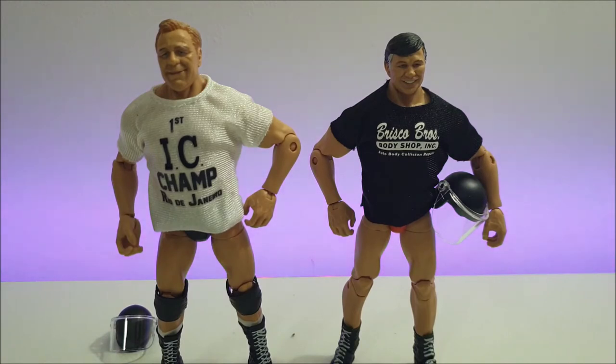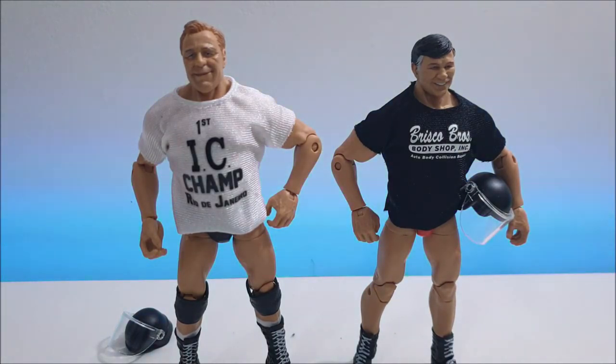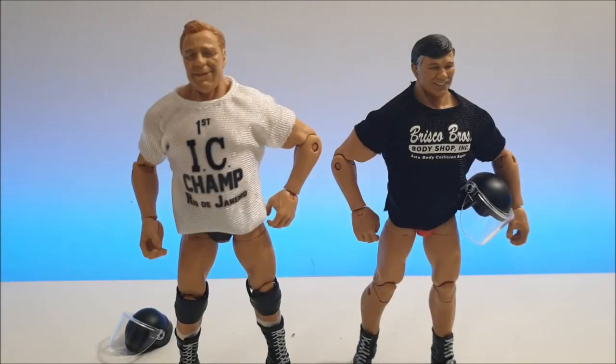In terms of the figures, I could rate them individually — Pat Patterson is from Elite 68 as the collector's edition figure, and Gerald Brisco is from Elite 70 as the collector's edition figure for that series. Or I could give them a collective review score, because why would you get one and not the other? These guys go really well together — both Mr. McMahon's right-hand men when he was running the Corporation stable in the Attitude Era. So collectively, I'm going to give both these guys a 9.1.